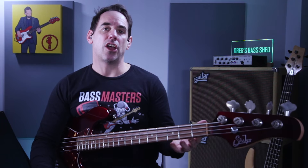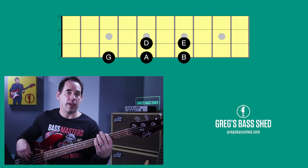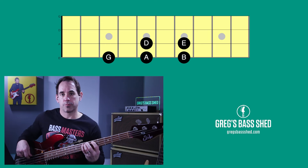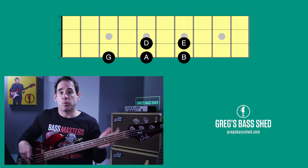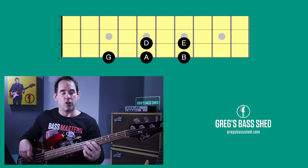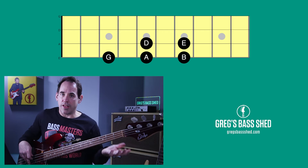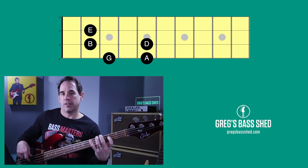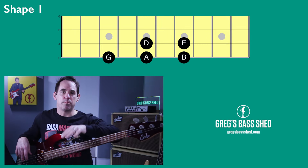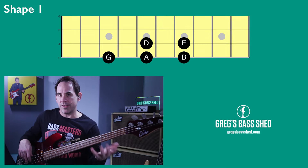We're going to use G major pentatonic scale for this video, starting one octave — five notes starting from G. We've got this shape here: one, two, three, four, five. We can play the G on top which gives us six notes, but obviously we've got G there and G there — it's the same note. There is one other way to play this, but this way makes more sense when we're looking at the five shapes. So get this shape down first.